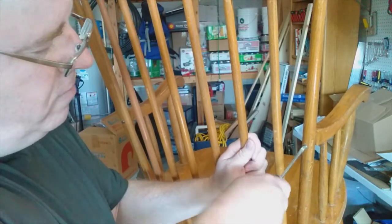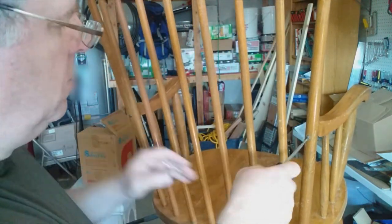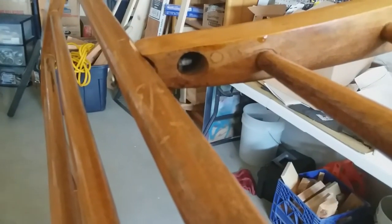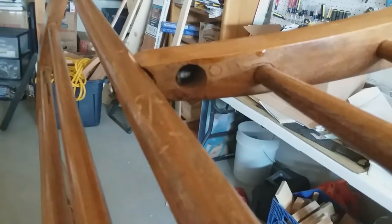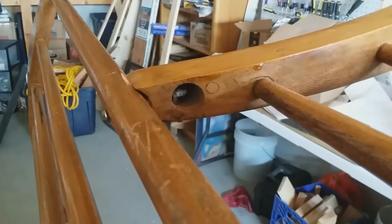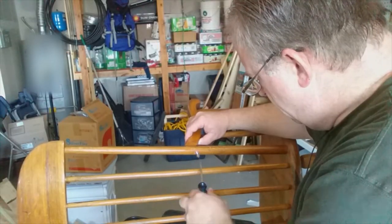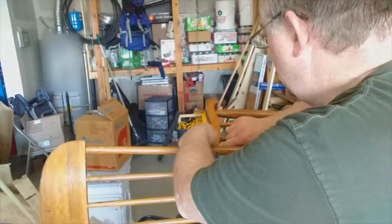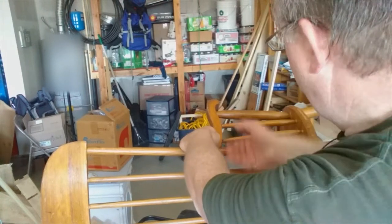I'm just taking a flathead screwdriver and loosening up this screw. So here's one of the first lessons I've learned doing this project — this was not a screw, it's a bolt. I didn't see this under here. There's a little nut under there. There's the bolt — it's a little bent. Maybe I can find a new one. Here's the nut.